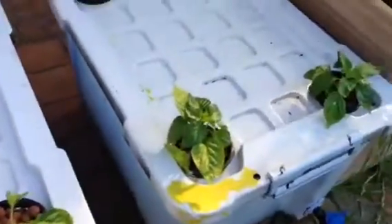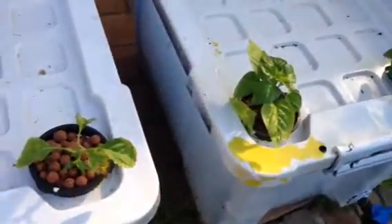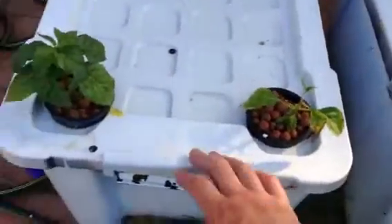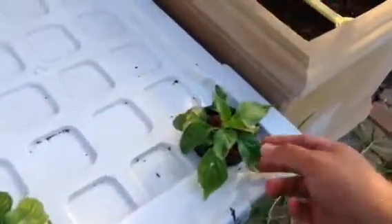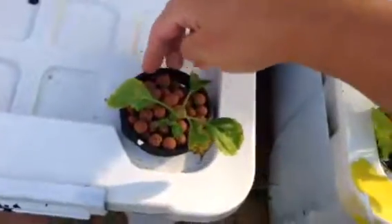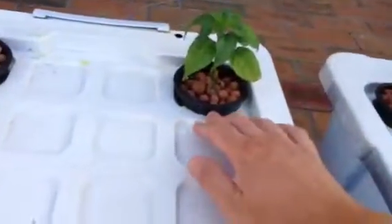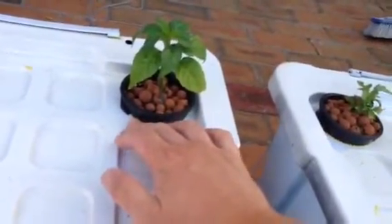Anywhere from 5.5 to 6.5 is good for hydro. I'll give you a look at these habaneros — I bought them down at Bunnings nursery; they were about half the size. They were in dirt, so I soaked them, cleaned all the roots off, and put them in some clay balls and hydroton. This is basically the same as usual — drill the holes. The holes I drilled were just a little bit too small so they're not sitting flush; I usually use a jigsaw but they're still in there.